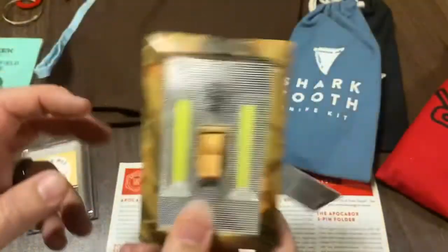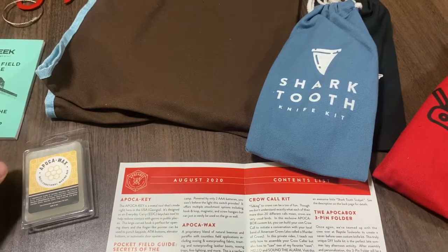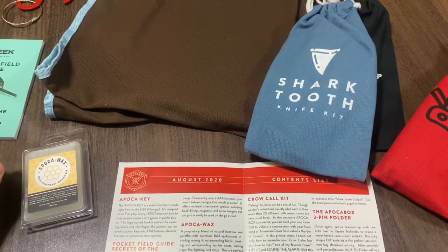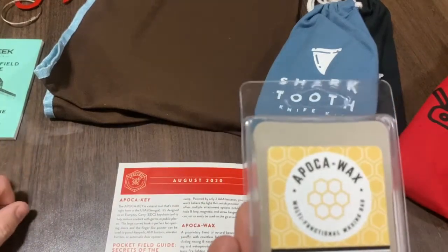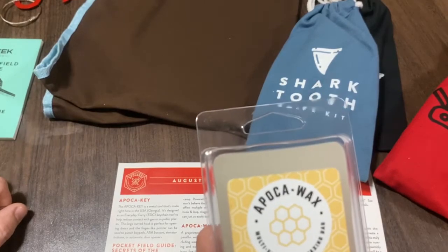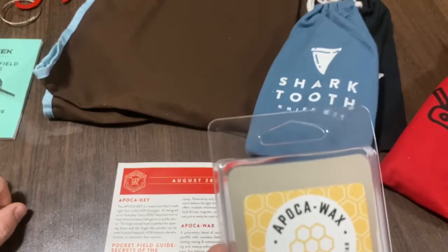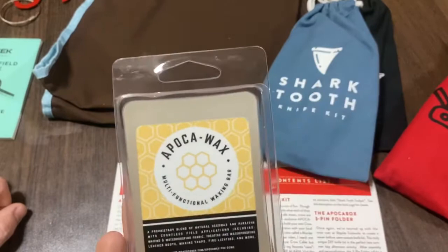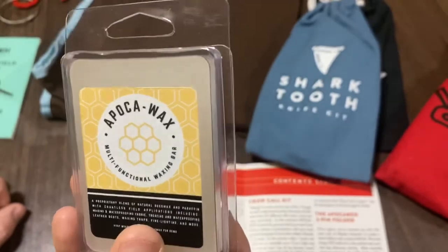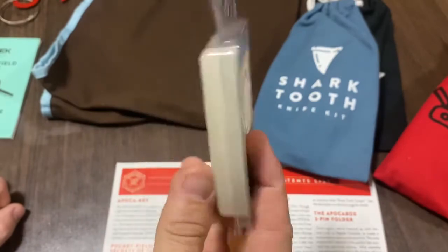You could put one of those little rechargeable panels that charges up your triple and double A's, and with rechargeable batteries you could use this thing over and over. Next up we've got Apoco Wax — a proprietary blend of natural beeswax and paraffin with countless field applications including waxing and waterproofing fabrics, treating leather boots, waxing traps, fire lighting, and more. Here is the Apoco Wax multifunction waxing bar — that's quite a bit of wax, she's thick right there.